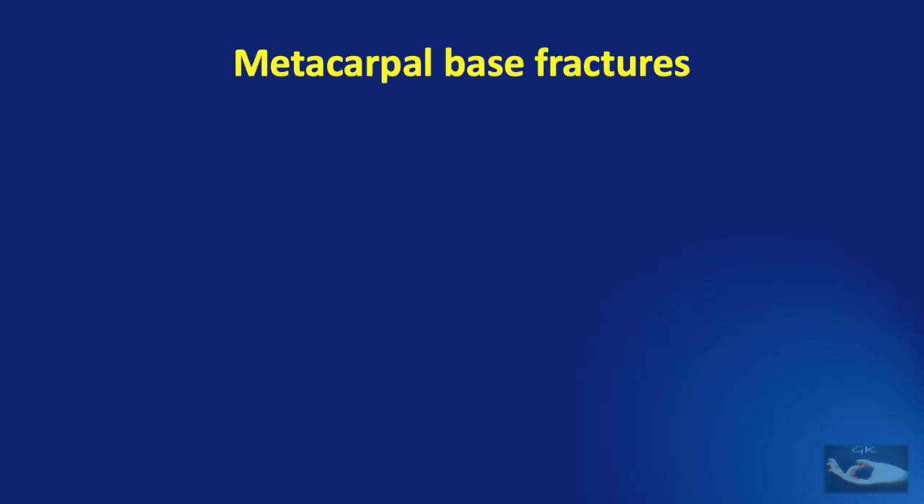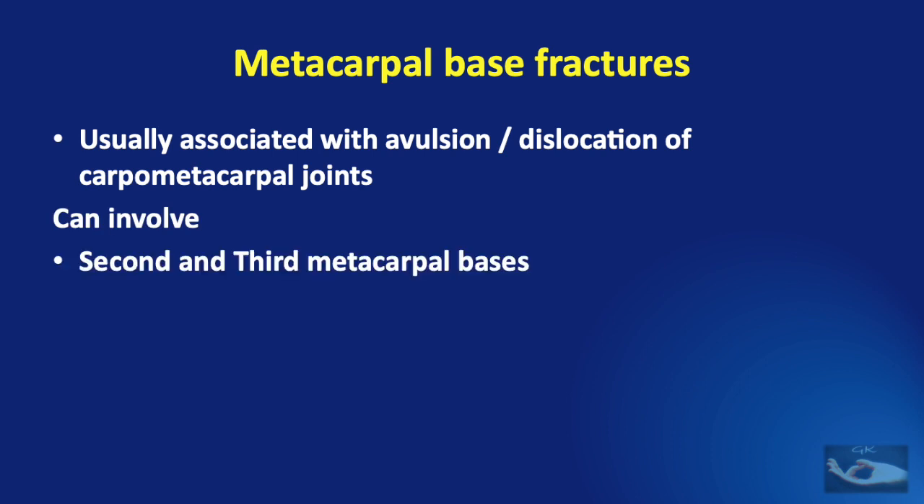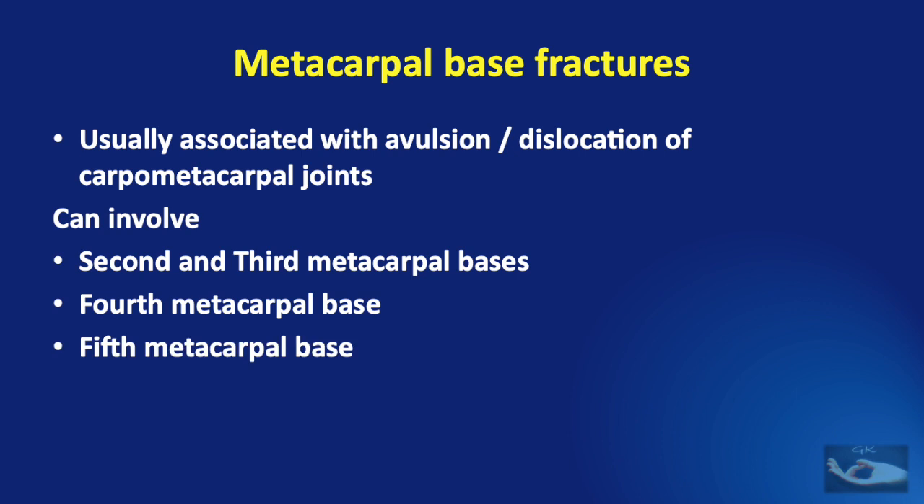Finger metacarpal base fractures are usually associated with avulsion fractures or dislocation of carpometacarpal joints of the fingers. They can involve the second and third metacarpal bases, the fourth metacarpal base, the fifth metacarpal base, or all the finger metacarpal bases in different combinations.